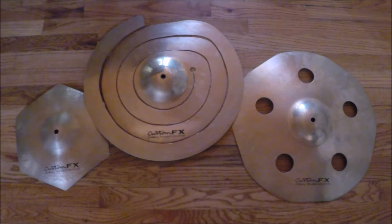So yeah, I hope you enjoyed this video. You can check out what these cymbals sound like and what the spiral crash looks like up on a stand on my website, customeffectsymbols.ca, if you're not already on here. And yeah, thanks for checking this out.